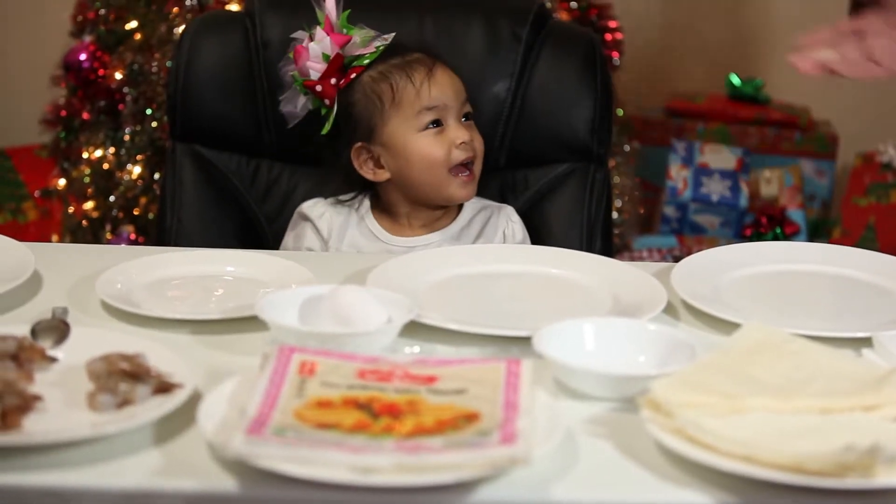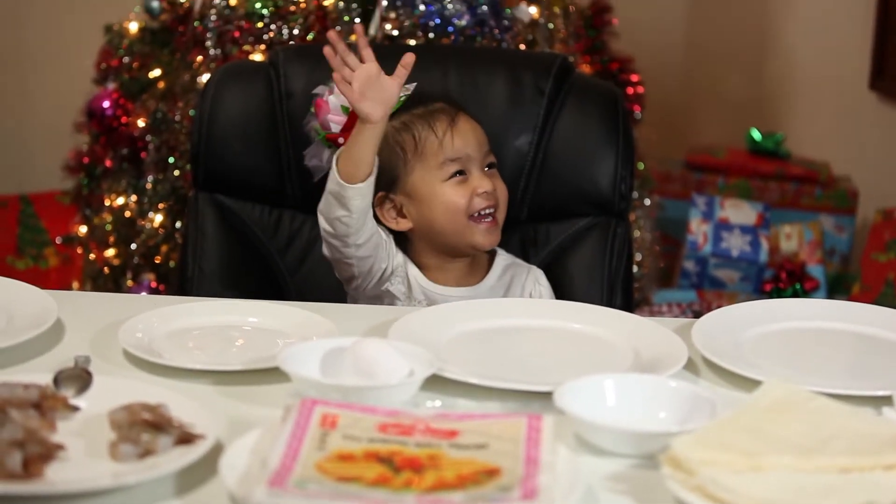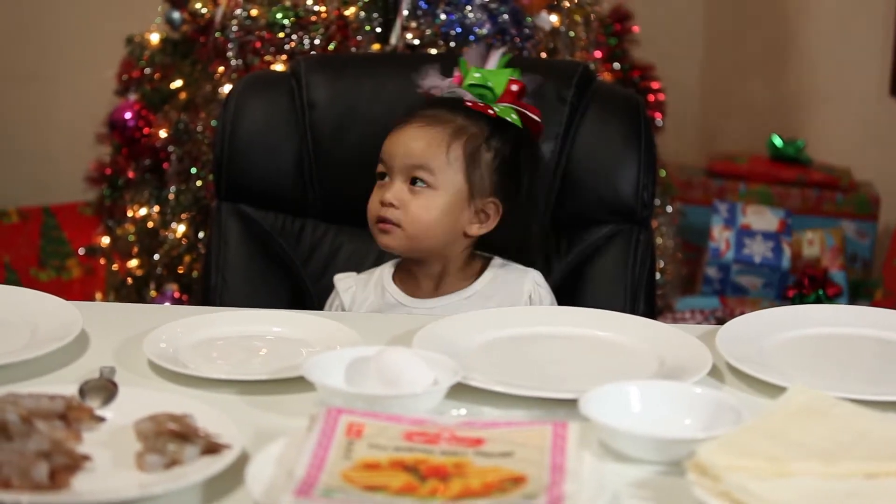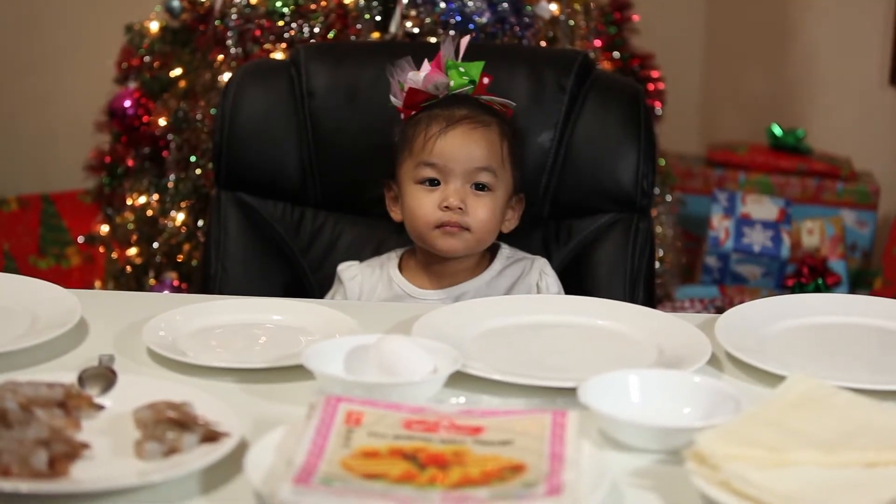Hi guys, it's Ryan Lee and my little sister here. Hi! Welcome back to her special edition part two on how to make shrimp rolls on Christmas Day.